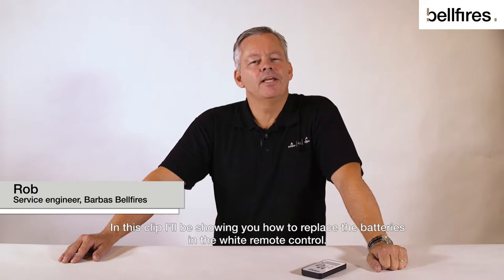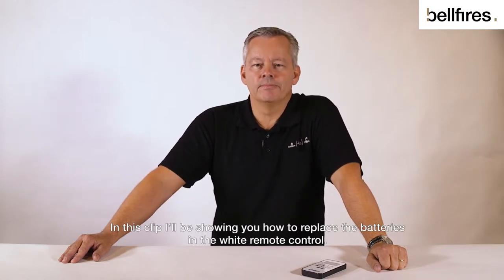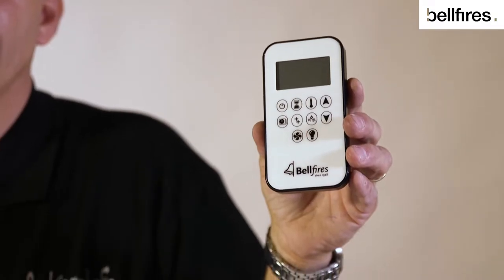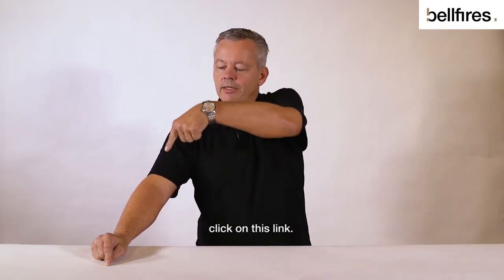Hello, my name is Rob. In this clip I'll be showing you how to replace the batteries in the white remote control, which is this one. If you have a different remote control, click on this link.